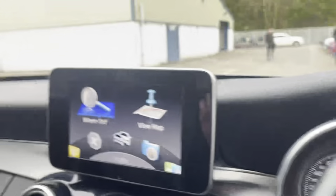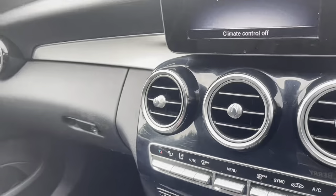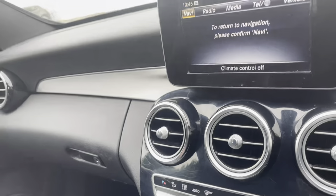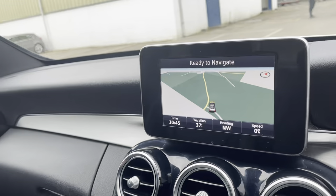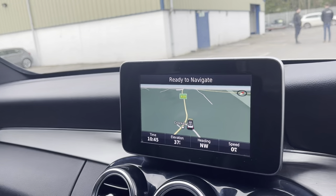Going on to the media display — it's all controlled through a panel here. So you have your navigation function, which you can zoom in on. It's very clear and easy to use.